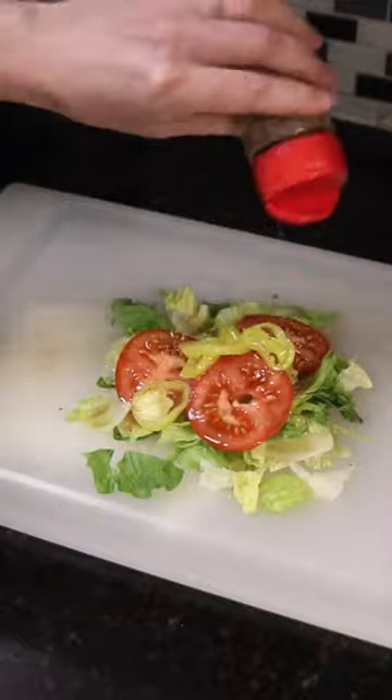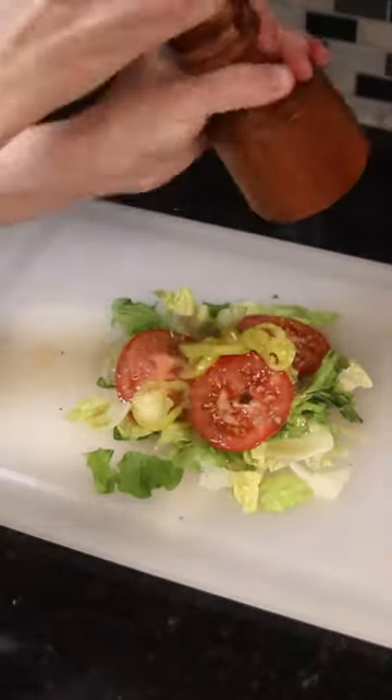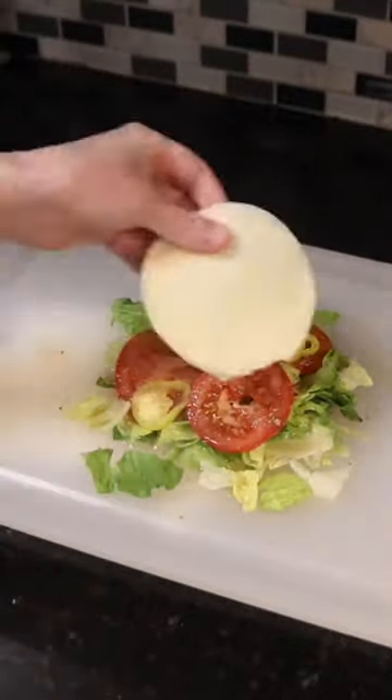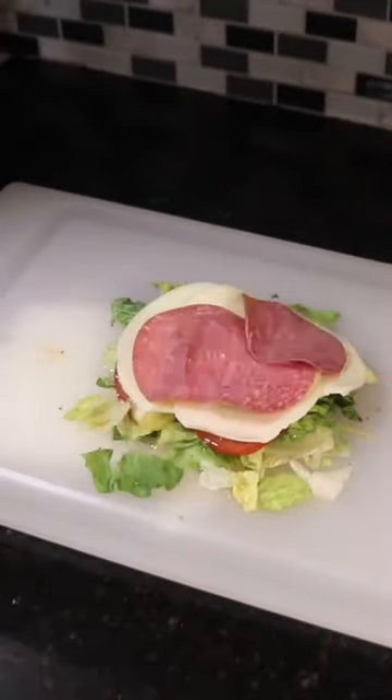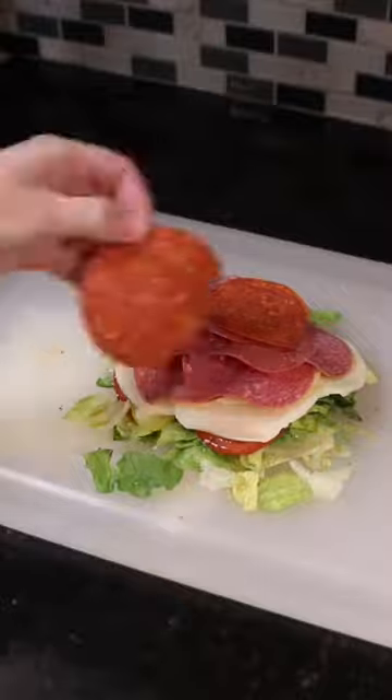What you do is take all the ingredients from a hoagie — lettuce, tomato, banana peppers, onions, oregano, salt and pepper, and a dollop of mayonnaise — then top it with meats and cheeses. I used provolone, hard salami, pepperoni, and ham.